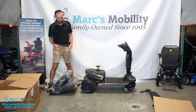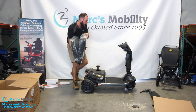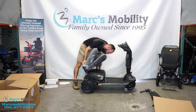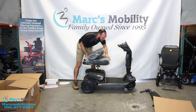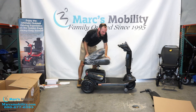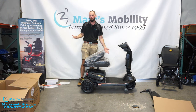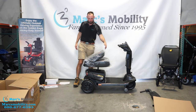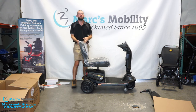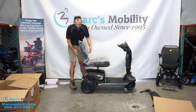Now we're going to put the seat on the unit. I'm going to grab it from the back, then this post just slides in here. It is kind of a tight fit — you've got to line it up right and kind of push it in, so it does take a little bit more effort. Same with removing it, it just seems to fit really tight in there. But that's how you mount the seat on.